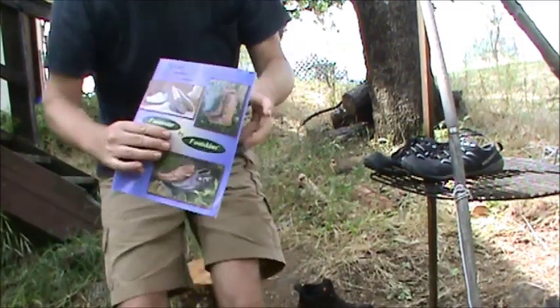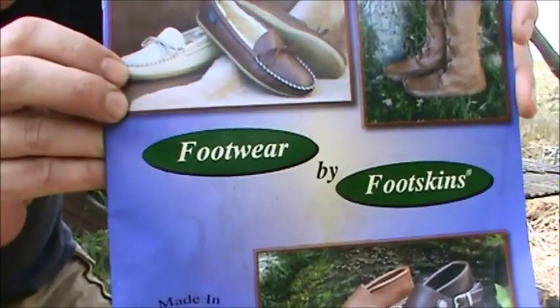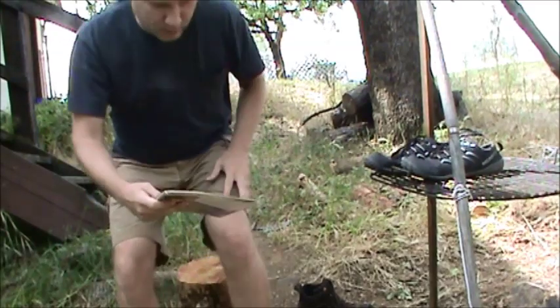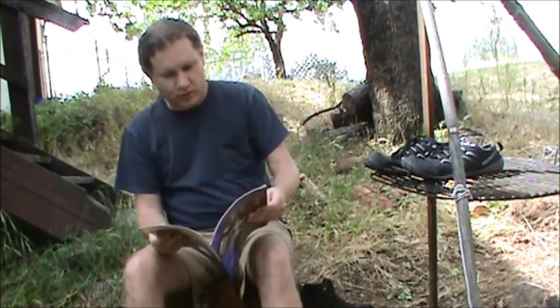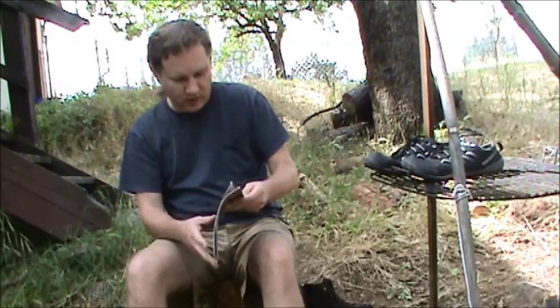The moccasins I got are these guys here from this company. It's Footwear by Footskins. This is their catalog. They make moccasins, boots, slippers, and things that are more dress shoes for business. There's a variety of things in there. It's made in the USA.